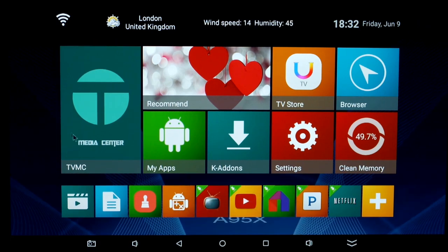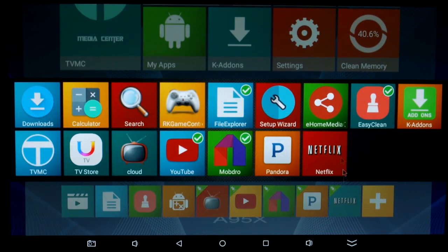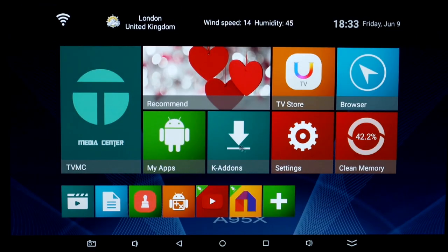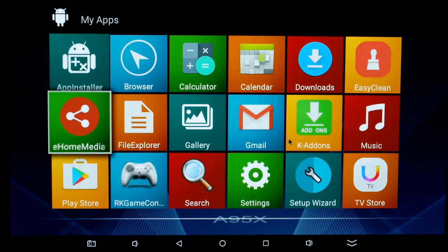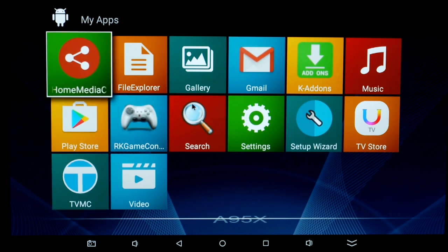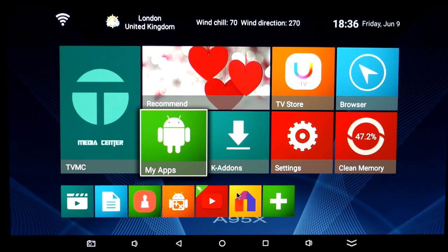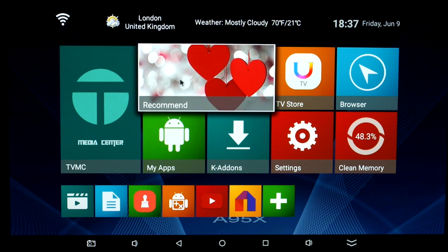The navigation bar at the bottom can be dismissed and brought back, which is good. You can also take a screenshot. The bottom bar is customizable — you can download the shortcuts you want or go into settings to add and remove them as you wish. Looking at the included apps: TVMC is their customized Kodi. There aren't too many apps, just some basic ones. Mobdro is there as a link — definitely worth installing for streaming.